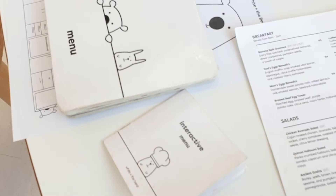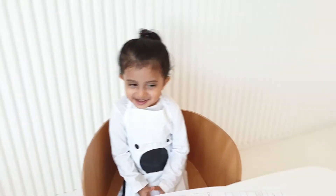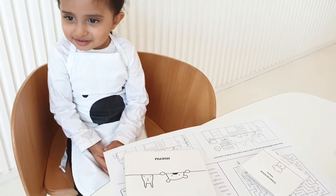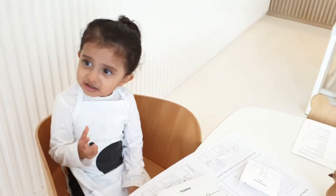Is Kiara going to sit down? Hi, Kiara. I can see you're already wearing an apron. Are we ready to do an activity? Yeah, what are we going to be doing today? Should we wait and find out?